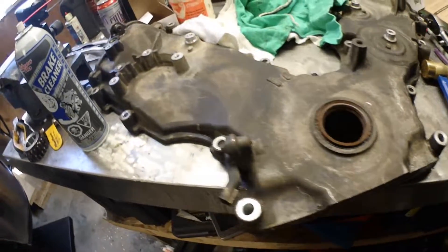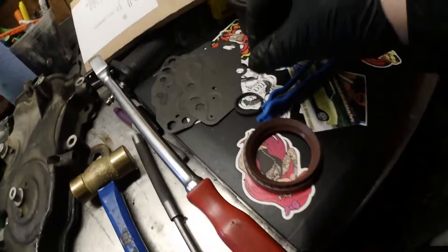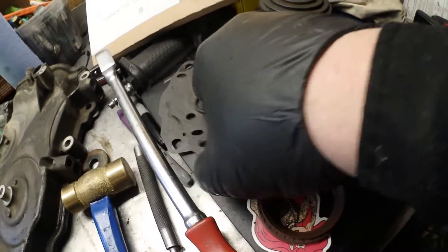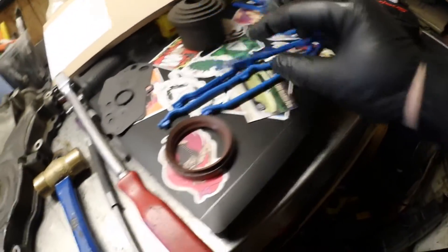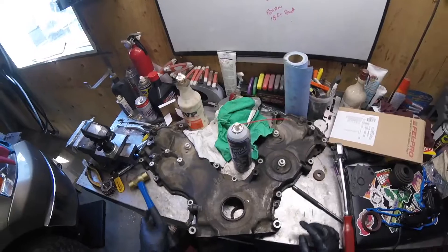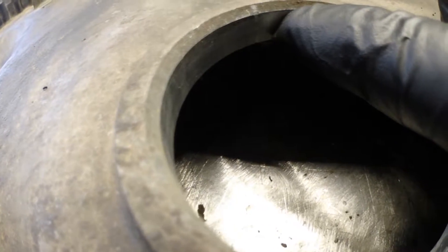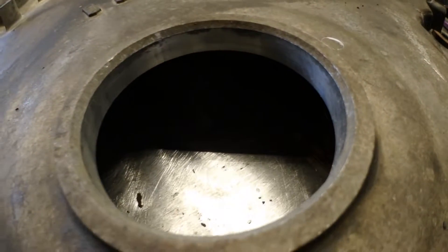Now we're ready to put the cover back on. I'm going to replace the seal. The seal kit I got is a Fel Pro. We won't be needing the oil pump seal or the VCT solenoid seals — we're only going to need these specific ones. Let's punch this one out and pound it right through. The new seal wants to sit right where it starts to bevel, so that's how far we have to get it down.